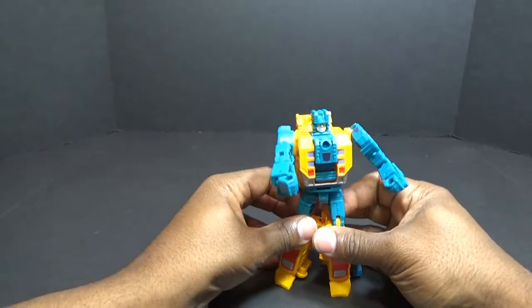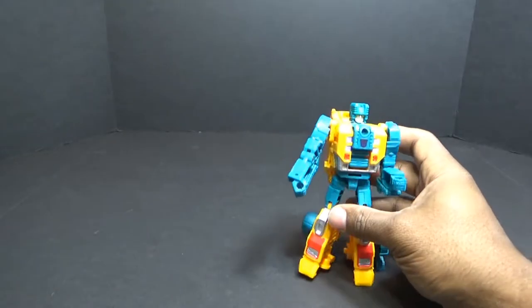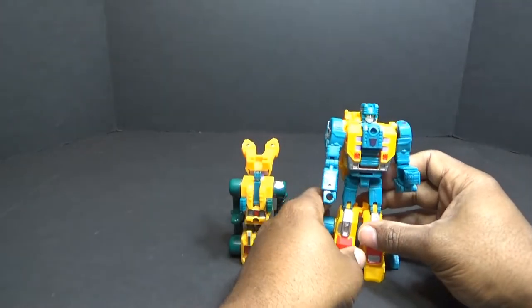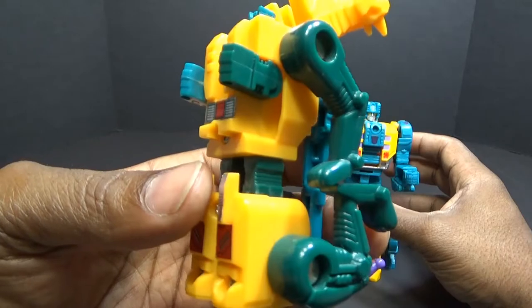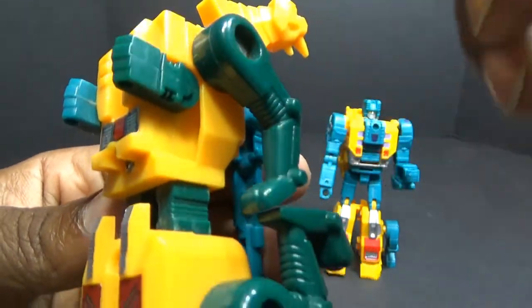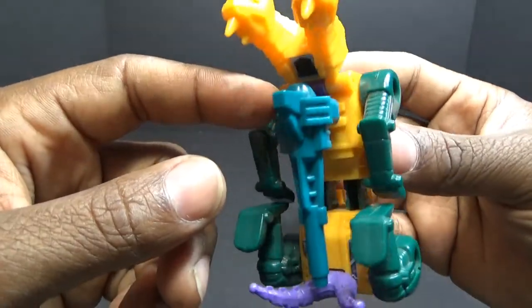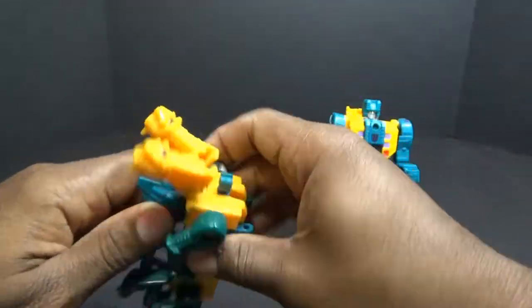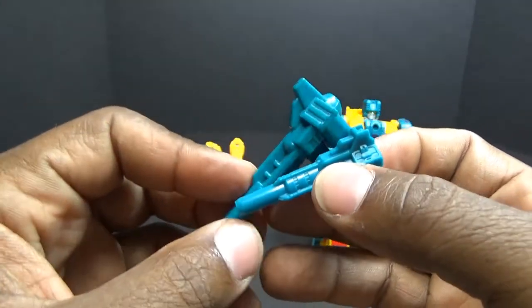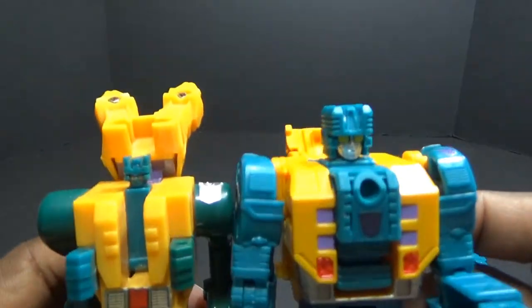While I have him in robot mode I'm going to break out his G1 counterpart. Here he is G1 style — the update is successful and I'm digging it. My G1 has faded — partially — this hand and his head are still the original color but the rest has faded. I keep his weapon stored back here when he's in combiner mode. These are the two guns — they actually downsized it for the larger figure, but you can see where it takes its inspiration; it looks a lot like the G1 toy.